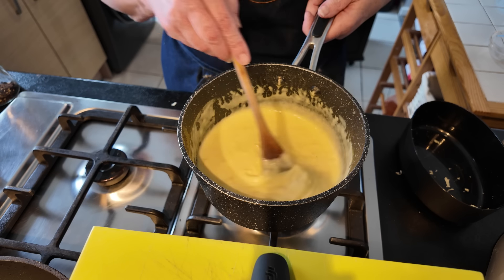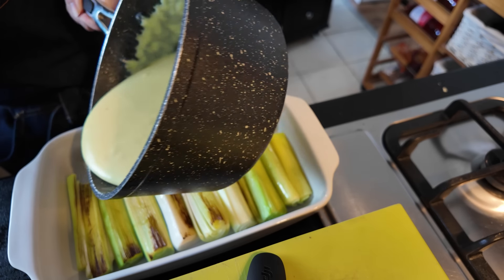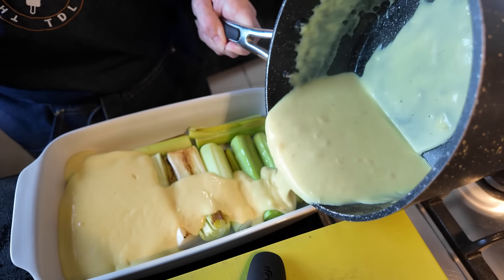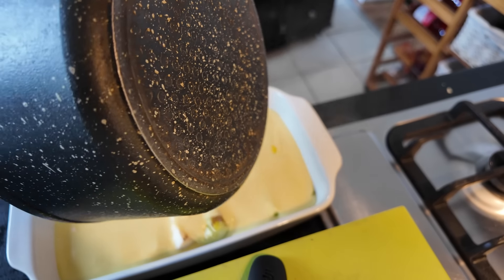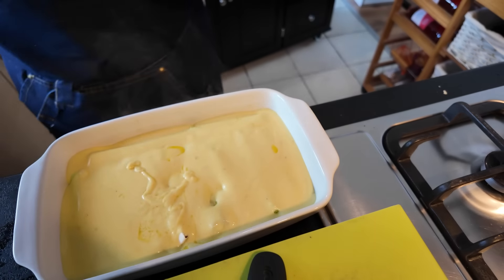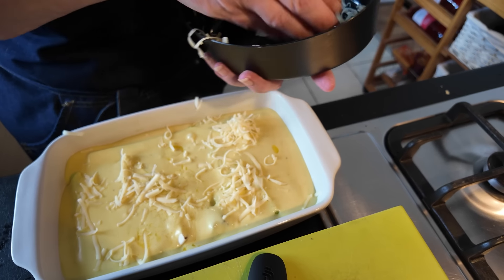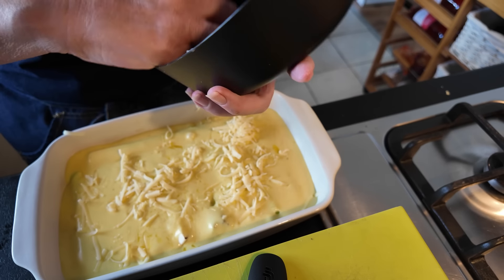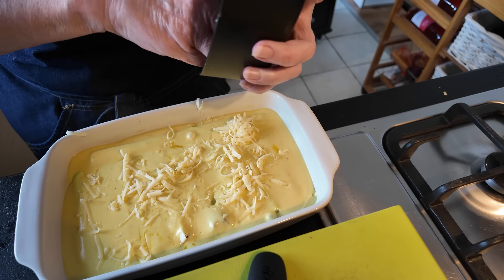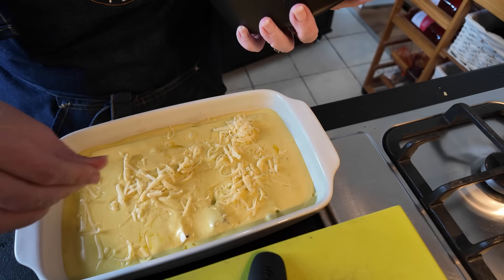So I'm just going to finish off incorporating that in and then we'll come down and I'll show you it going onto the leeks. I've got the oven on warming up. I'm just going to pour this all over the leeks. Then I grated some more cheese just a little bit to go across the top. I've got the oven on at 190 and I've got it on for 20 minutes — we'll check it after then.